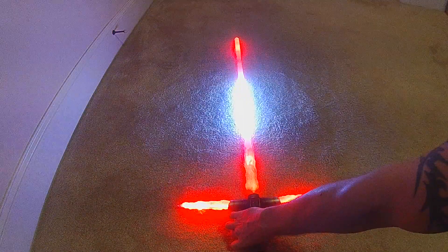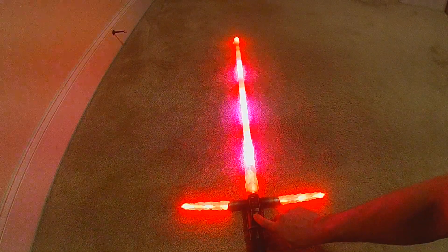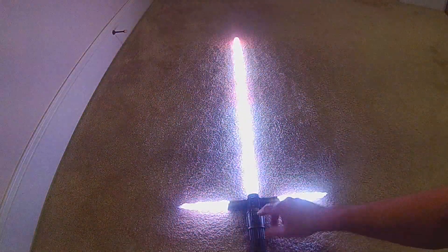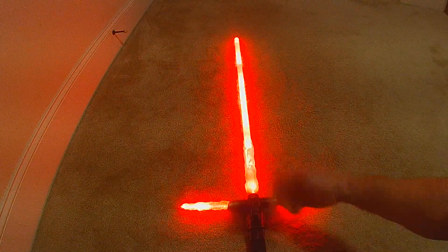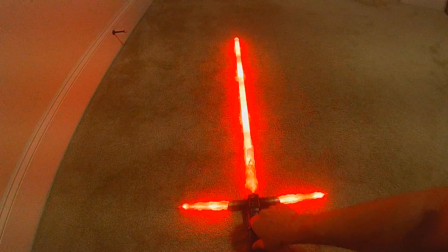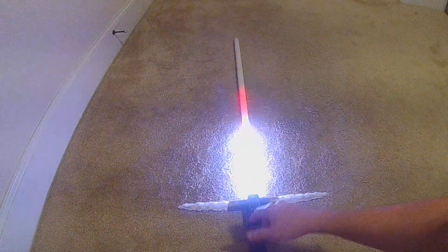In red mode, it still has the localized lockup with cooldown and the force lightning lockup with cooldown. When you retract this blade it'll also have a cooldown effect. Since this is on demand, it will stay in red until you decide to redeem Kylo.